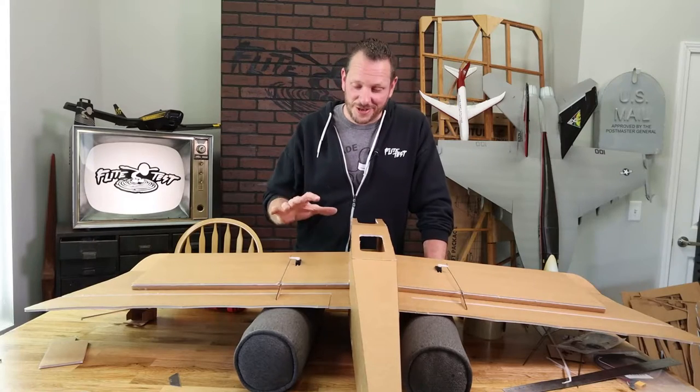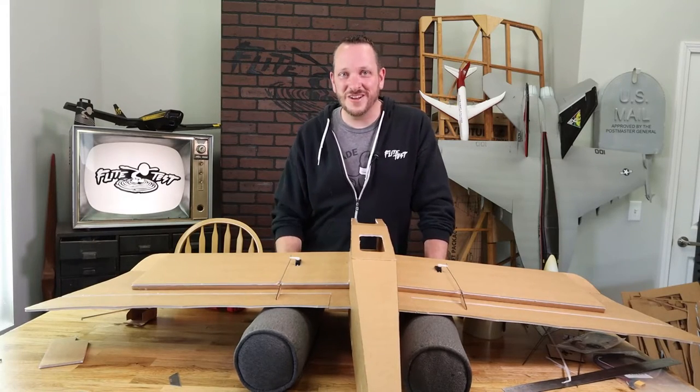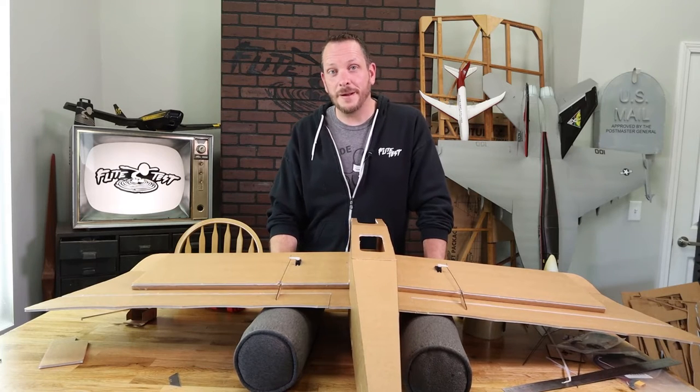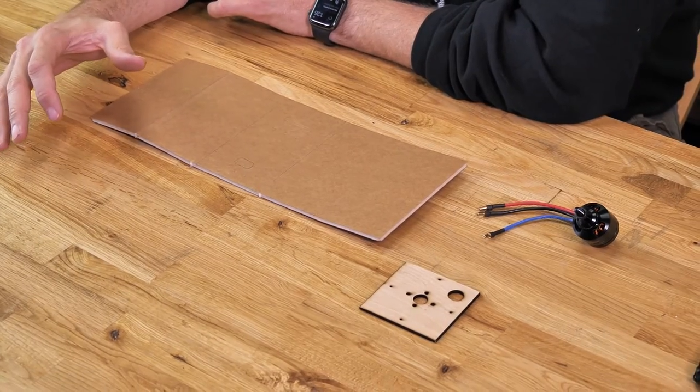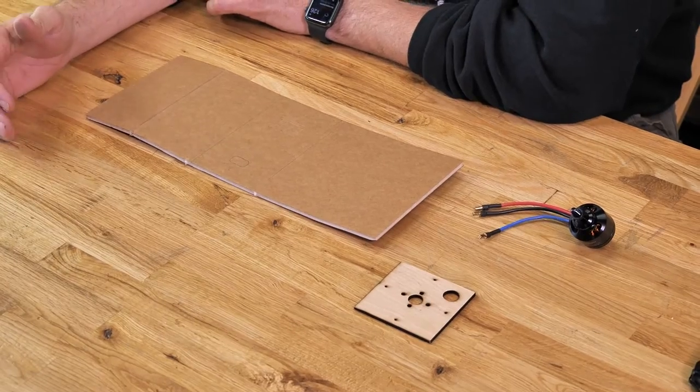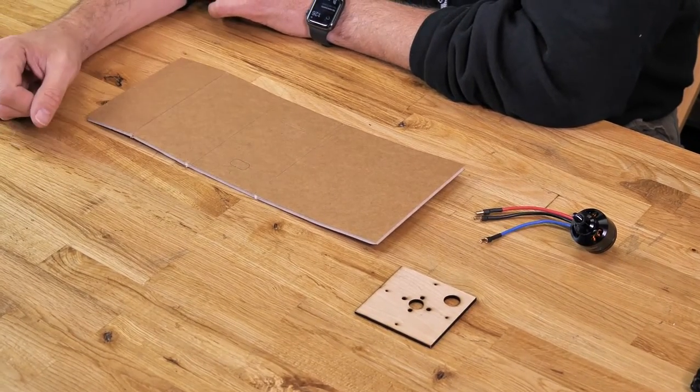At this point all of our control surfaces have servos, linkages, and control horns installed. We're ready to move on to building our power pod. The power pod holds our motor and ESC and fastens into the airplane. This power pod design will be common to all our future XL designs, featuring a double thickness sidewall. Some power pods may be a little longer or shorter but construction should be the same.